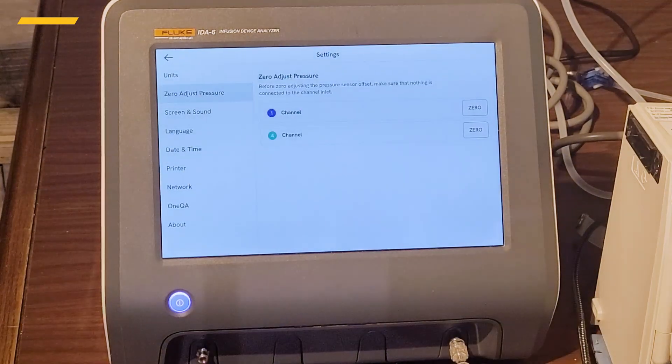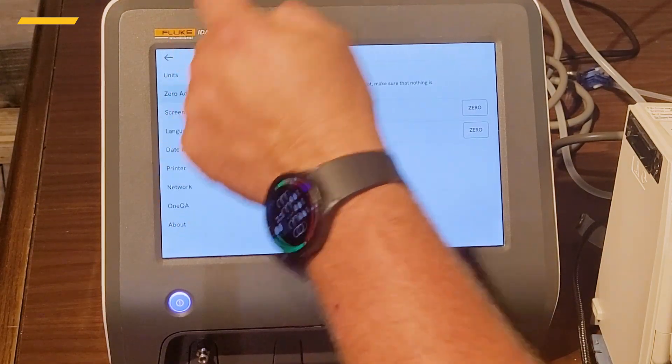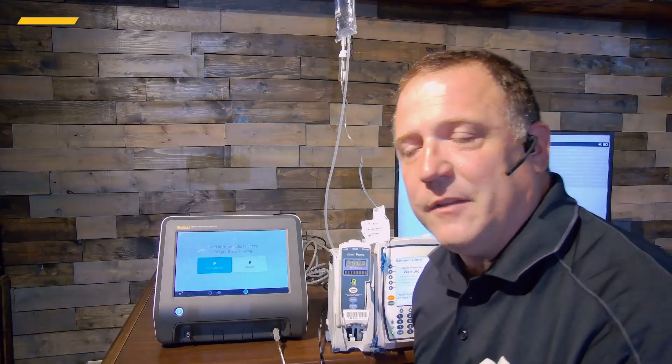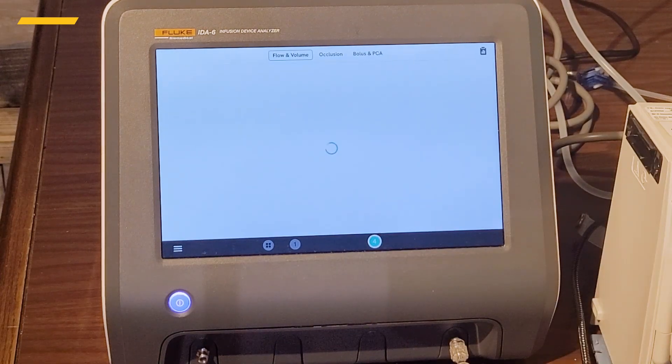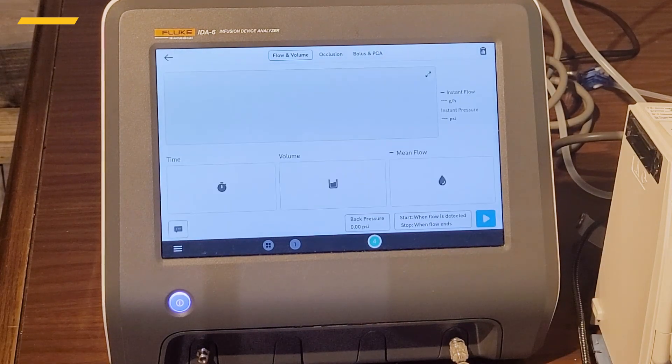Since we're in channel four, let's get channel four zeroed out and go back to our main screen. We're not going to use the workflow automation — we're going to use this in manual mode because we have to use Alaris's software. So let's pick Measure.